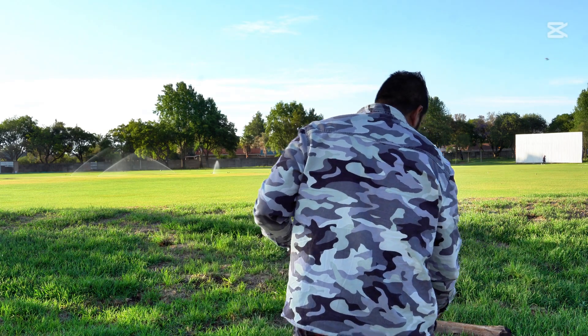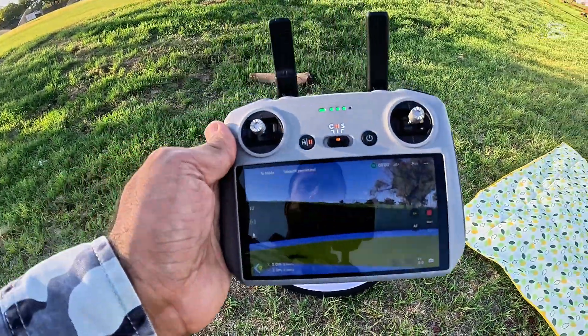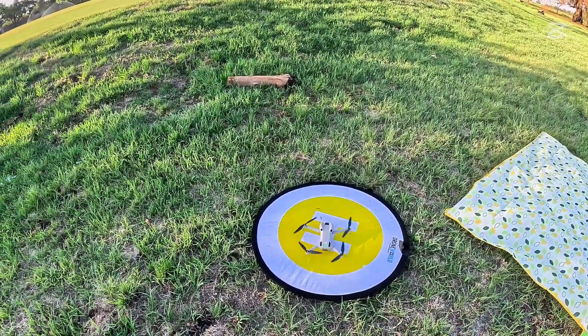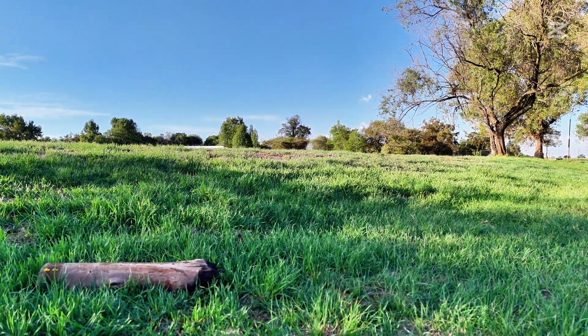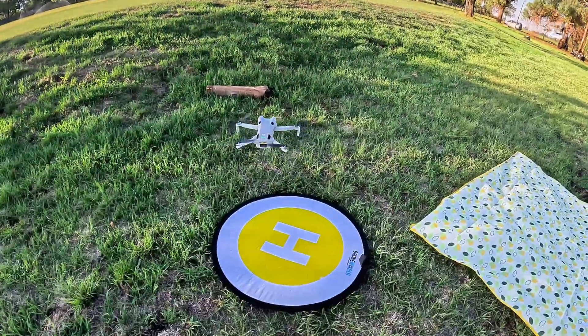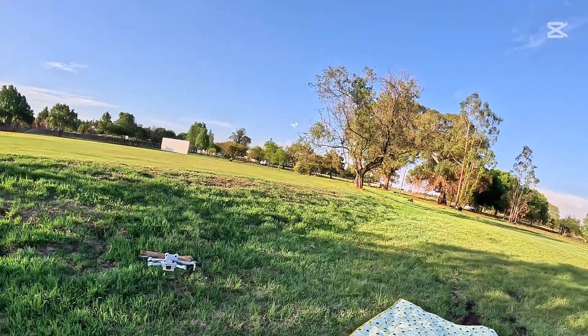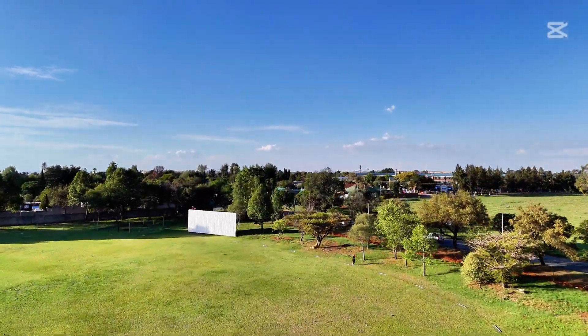My home point is going to be here on this landing pad. Let's start this drone. There, I've got the home point set right here on this landing pad. Let's send this drone as far away as I can and see how it goes.